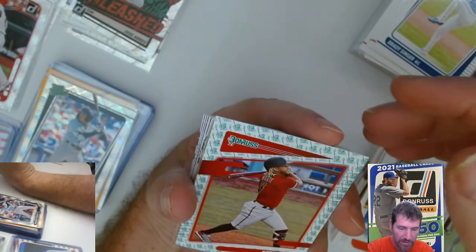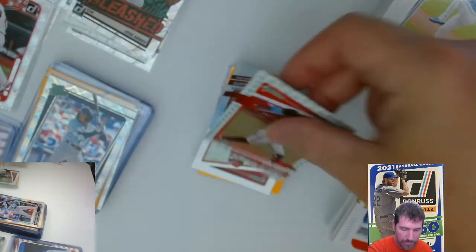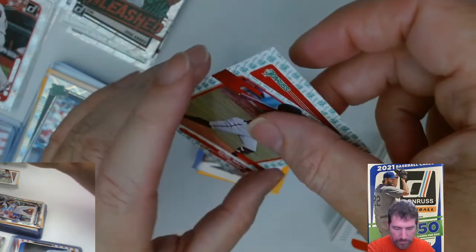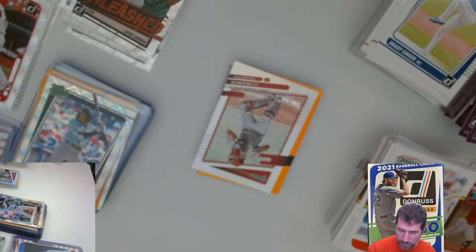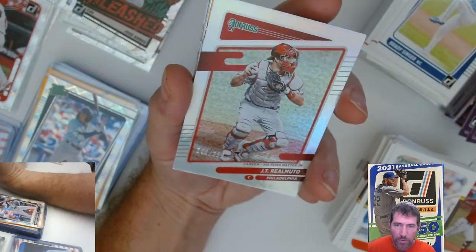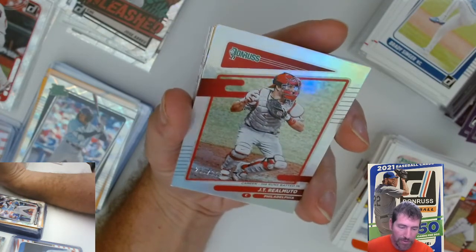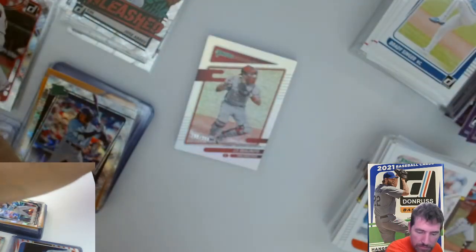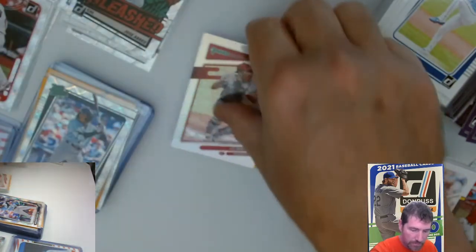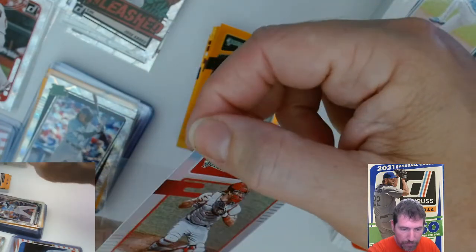Lynn, Gary Carter — and we got a Ketel Marte, Ketel Marte liberty parallel — that's the one, right? With the stars — so that's a nice one as well. We got an insert right there, and we got a hollow JT Realmuto — number 290 out of 358. Nice. I think the corner's a little flipped on this one — not bad, but man.